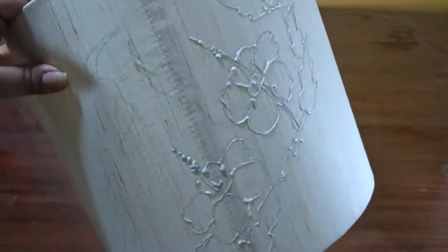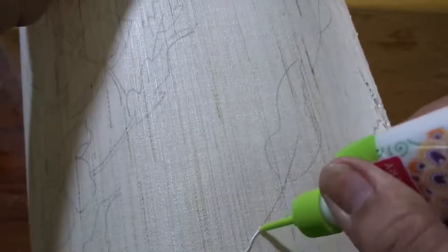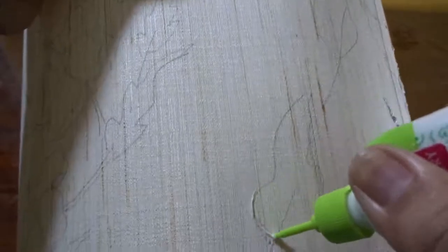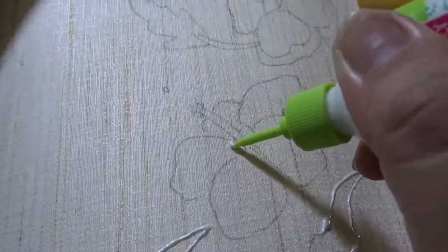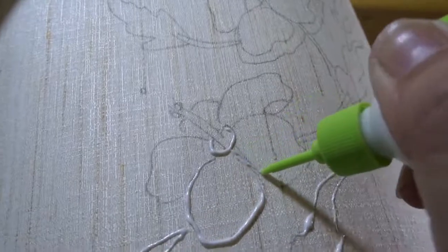In this way, leaving some gaps between the design, it has been repeated all over. Now, taking Favicryl liquid embroidery silver color, I have outlined the design. Here I am showing how I have done the petals and the leaves.